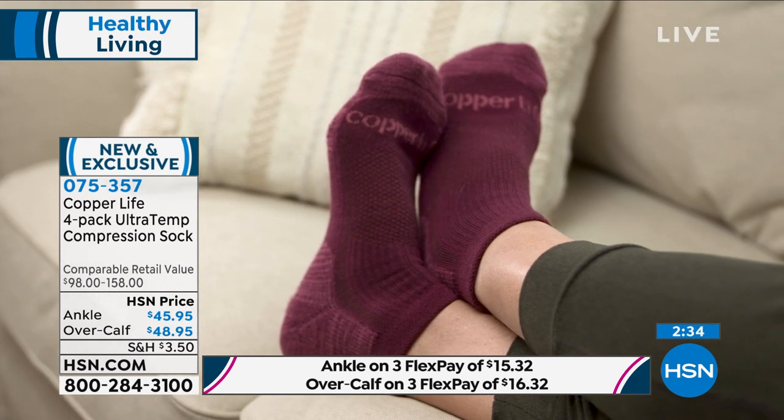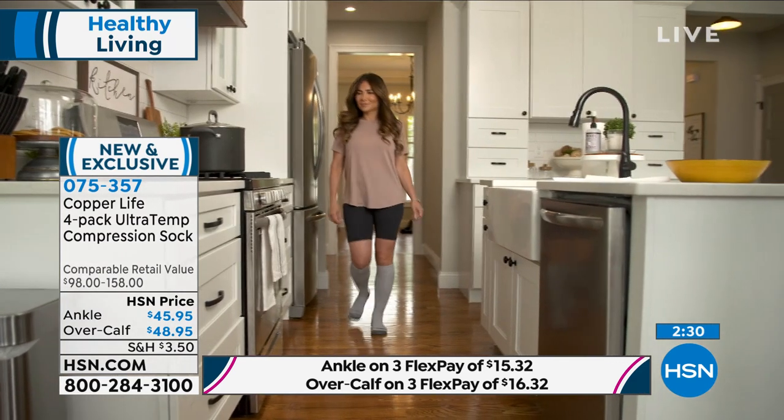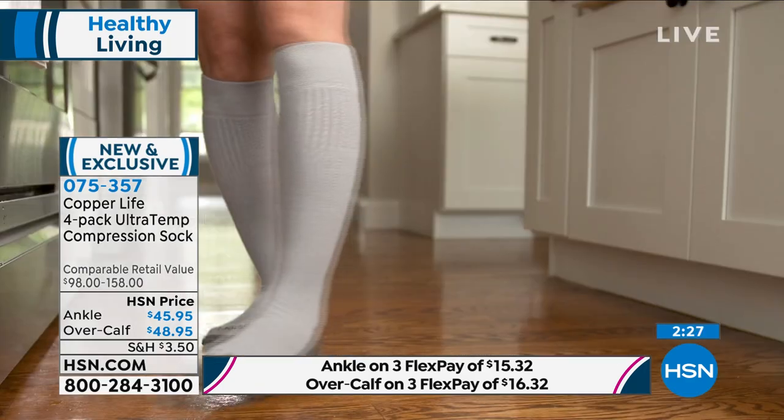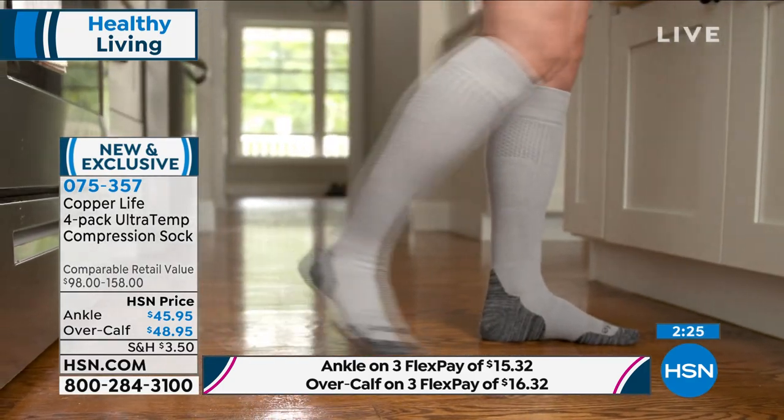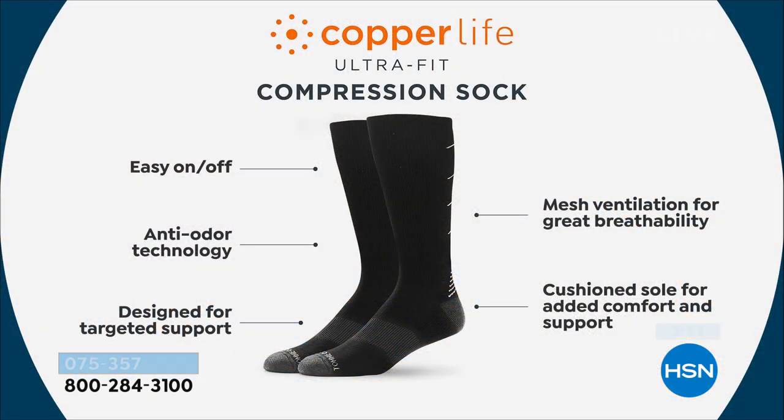It's so important to be able to energize, get the energy, release the tension, get all of the relief from — as we talked about — the aches, the pains, the muscle soreness. They're breathable, you throw them in a washing machine, and with that ultra-temp you're always going to have that perfect temperature because they're temperature-regulating. They really are the best of the best.